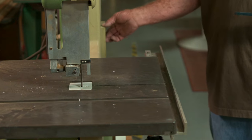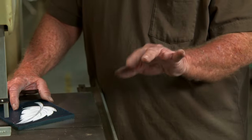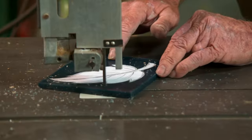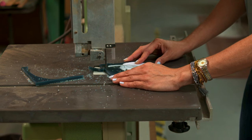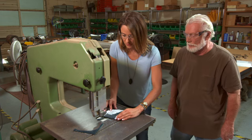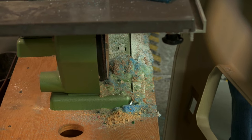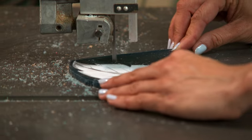Larry turns on the band saw to blank out the wax — and I notice he's missing a finger. He lost it in the wood business, which made him rethink his career. First, Larry cuts off large chunks of wax; the details will be carved later. I give it a try but accidentally go backwards and break the blade. Luckily Larry repairs my damage and shows me how to cut correctly. I only broke the machine once.